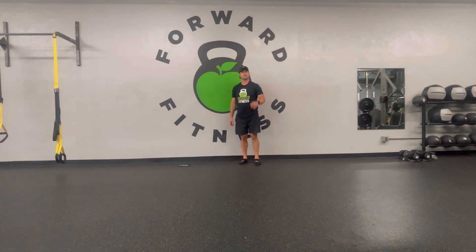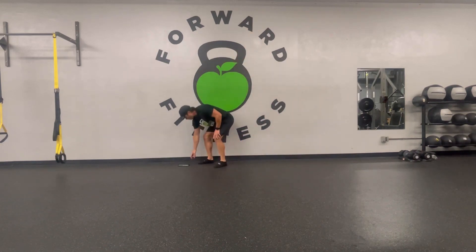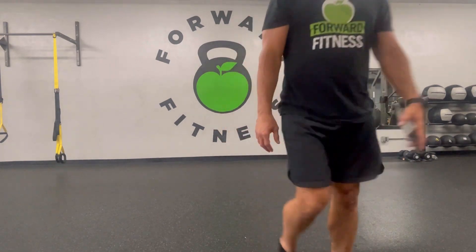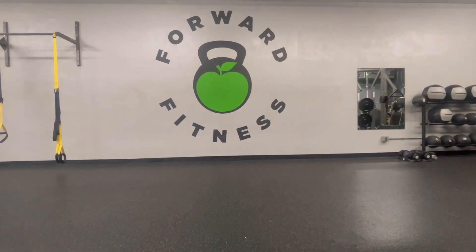That's your quick bodyweight workout for the day. Hope you enjoyed it, and we'll see you in the next workout.